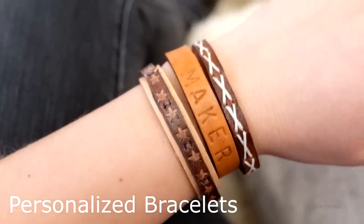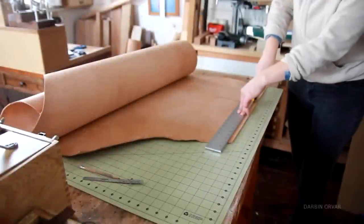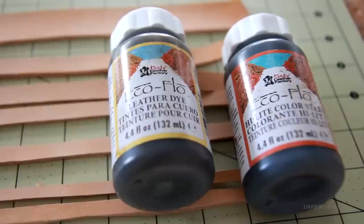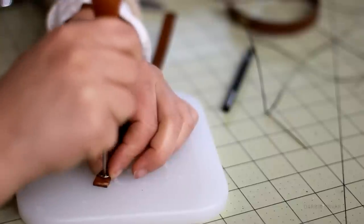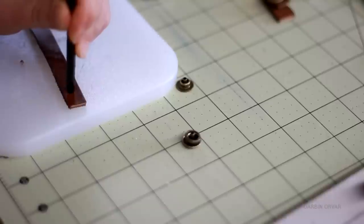For the second project, personalized bracelets. These are really fun and perfect for scrap leather. You can cut it to any width and then dye the leather in different colors. There are so many ways to close a bracelet — different types of buttons, snaps — and variety can be fun if you're making several.